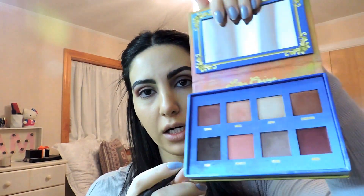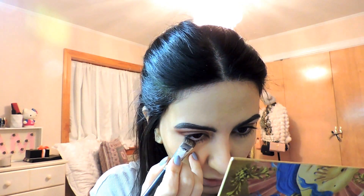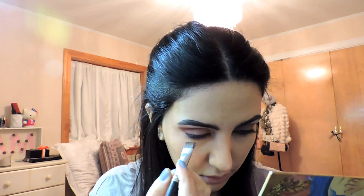For the lower lash line using a flat eyeshadow brush, we're going to pick up the color Icon, which is a really nice shimmery brown color. Starting with the outer corner, just drag the shadow all the way under the eye to create a line on the lower lash line. You don't want it to be a straight line — you kind of want to blend it in nicely. Then you're going to drag it out in an upward motion so it connects with the previous color Muse. The most important thing with these colors is to blend, so I'm going to take another blending brush and just blend everything together.